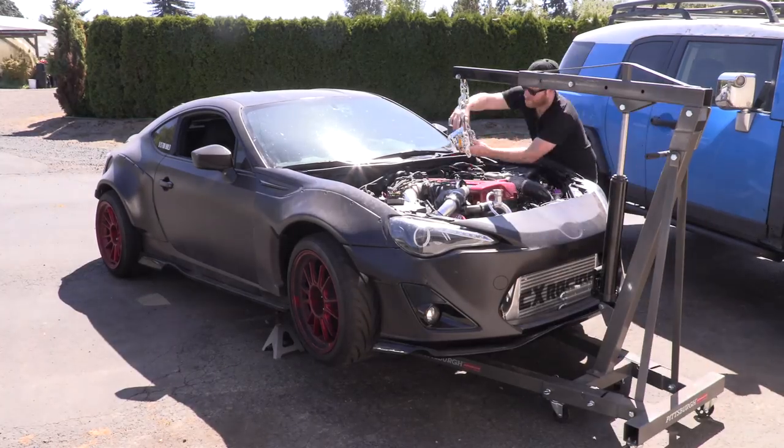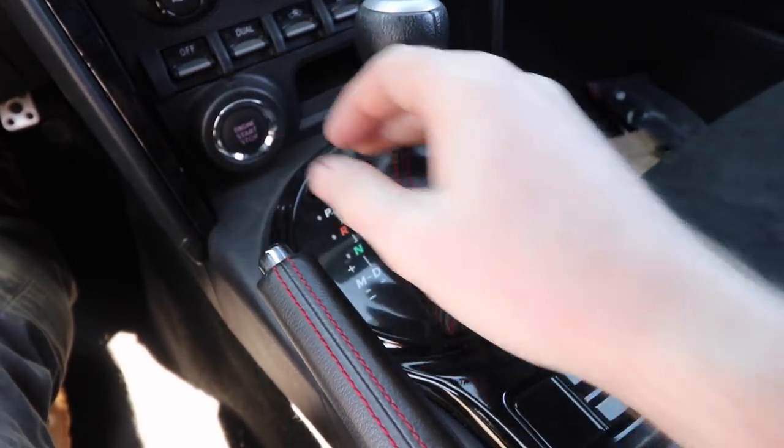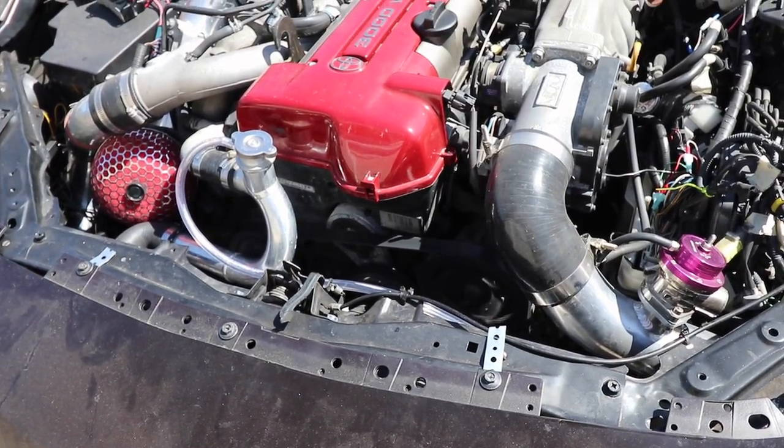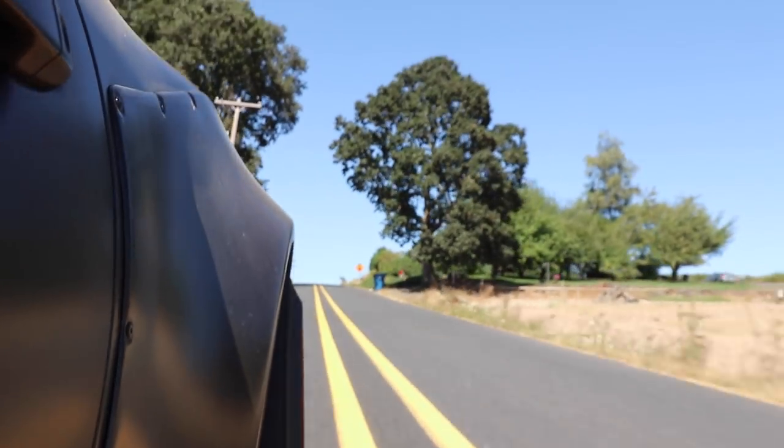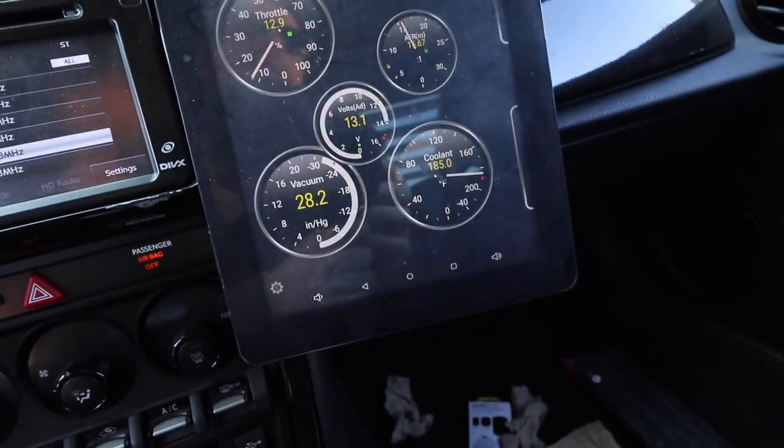Great news — this is now a happy car that lives at 185 degrees. It goes above that when I really get on it and stay in boost for a long time, but then the coolant temperature just comes on down on its own, like the cooling system is supposed to do. While I'm in traffic going slow, the fans are actually able to cool it down even further than 185 — so that's working too. Finally! It's time to pack up and head back to Portland. It's rush hour now and I've got to try and drive this thing back through rush hour traffic.